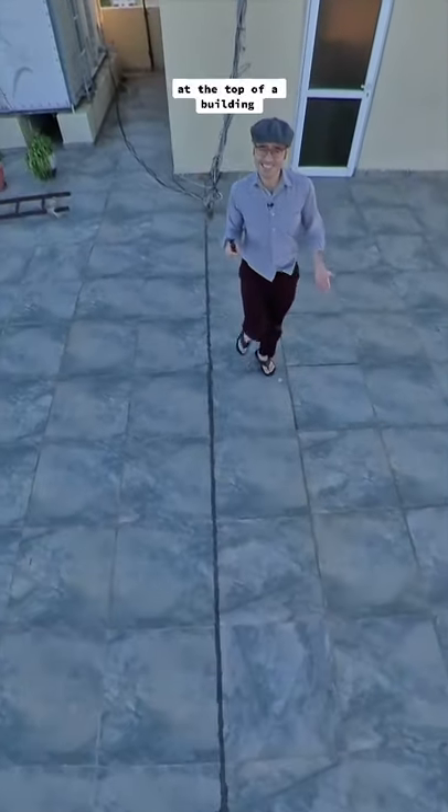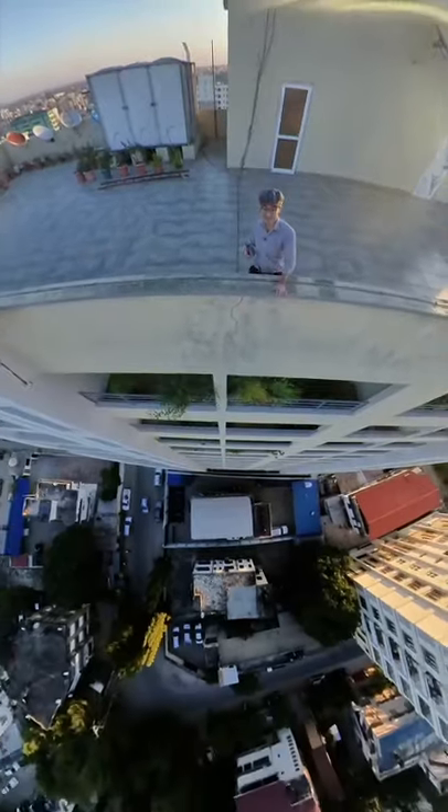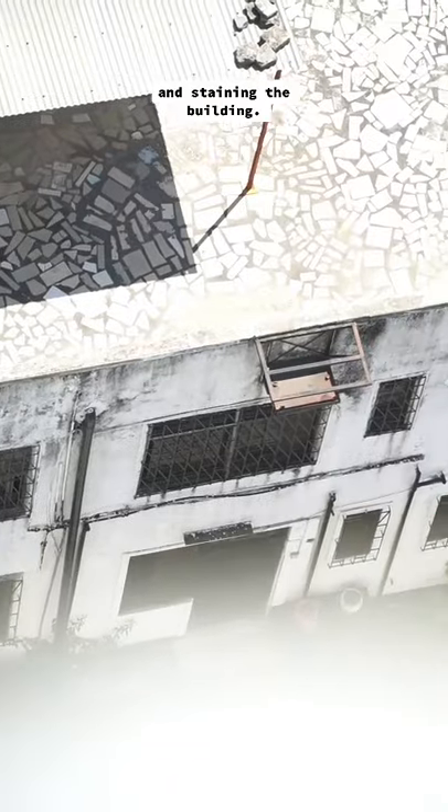Ever wondered why there's stains at the top of a building down the side of a parapet wall? It's good practice to protect the top of a parapet wall and prevent rain from dripping down and staining the building.